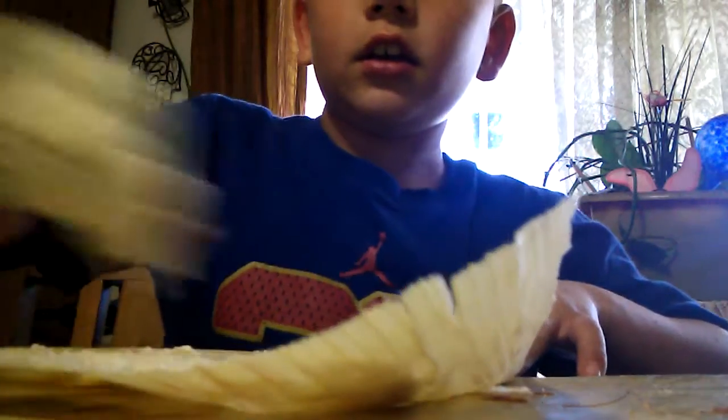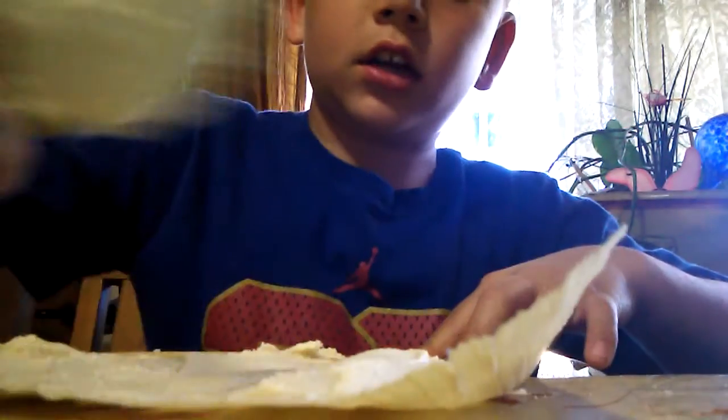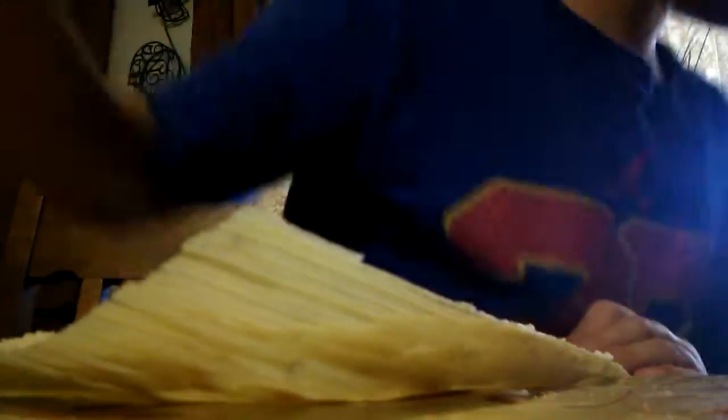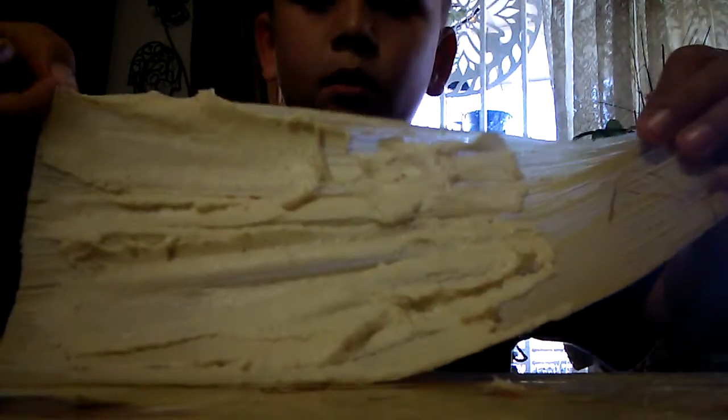It needs to be a pretty thick layer so you have enough masa. I put a pretty good thick layer — and leave a little piece on the bottom so you can fold it down when you close it.